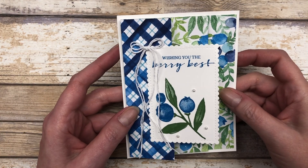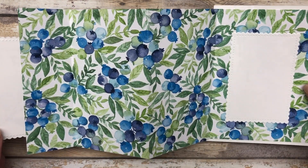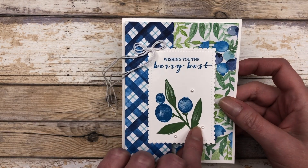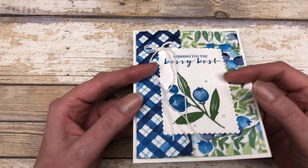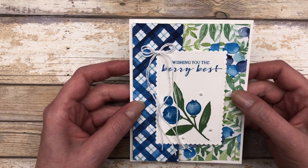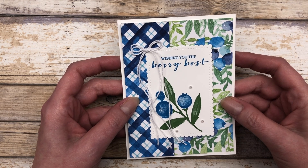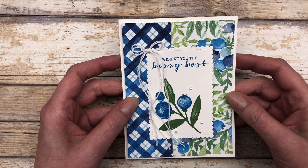So let's start out with this fun fold card idea. As I shared, this is an accordion fold card, so you can see this all accordions back up onto itself. It's just on a piece of cardstock — not your normal card base — but I will show you how to make this. So let's get started.